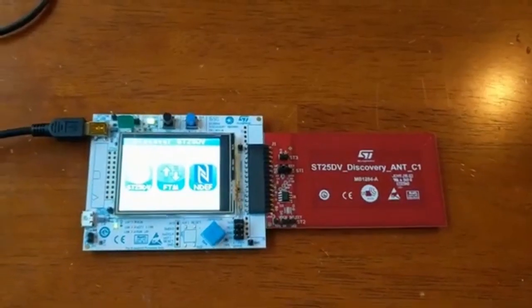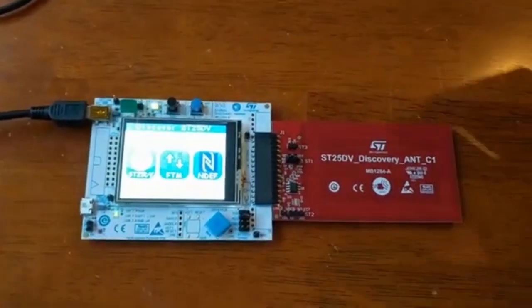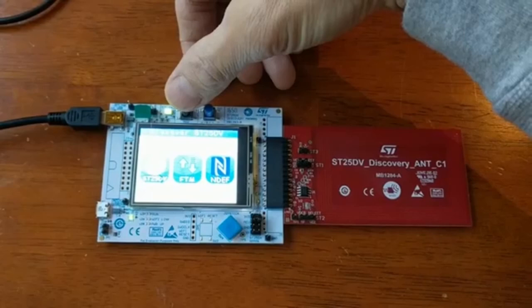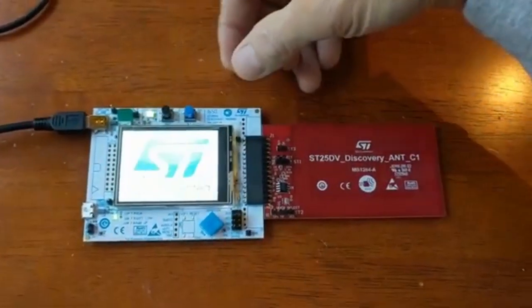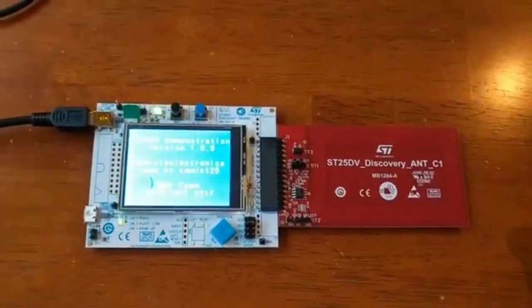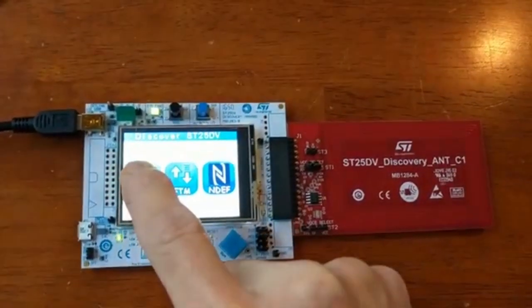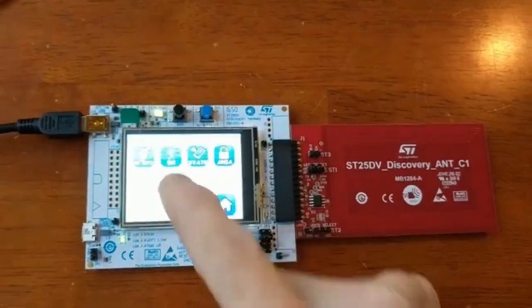So how do we get to the energy harvesting section of the ST25DV? When you first start it, plug in the USB port — either port will work. Hit the black button to reset the board. Then select ST25DV and go to energy harvesting.